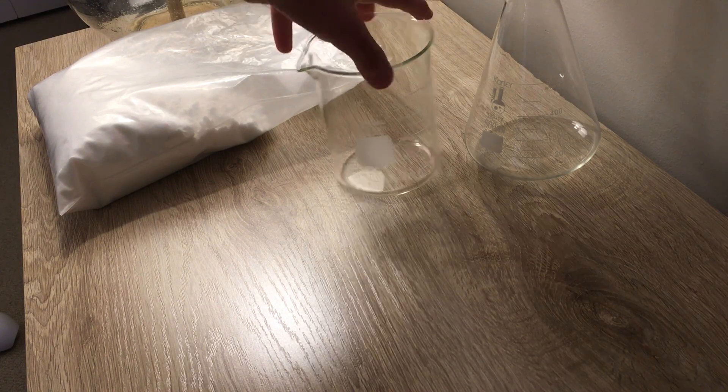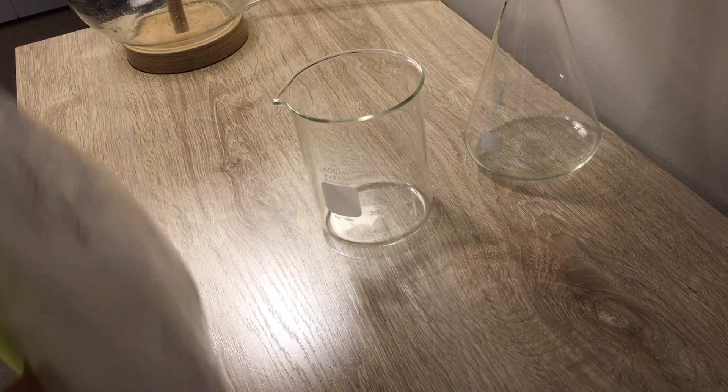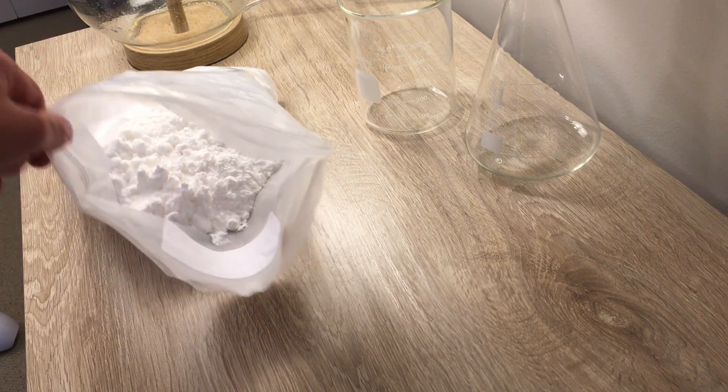These are all of my nitrate crystals. Today we're going to be making potassium nitrate crystals in order for me to make gunpowder and other types of rocket fuel mixtures for my videos. I went on the internet and did some research, and the best ratio is about a 2 to 1 ratio of water to potassium nitrate.